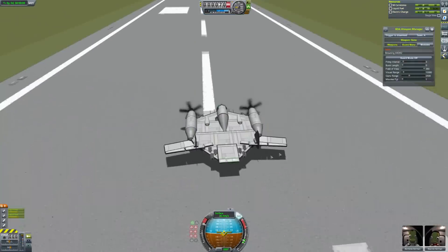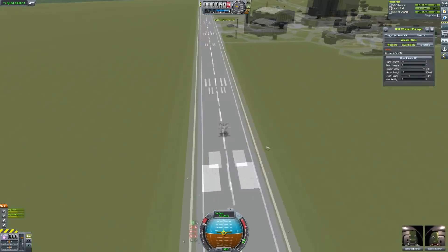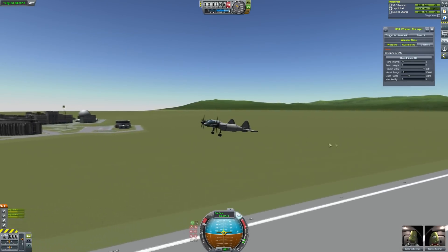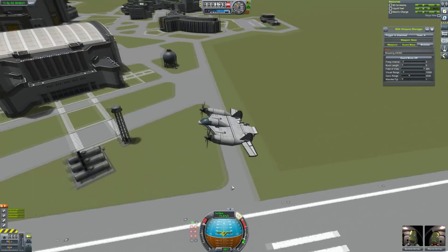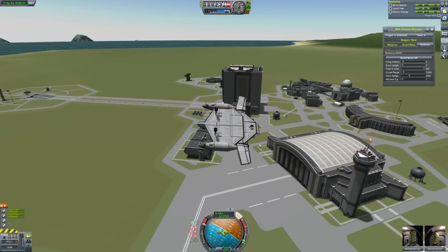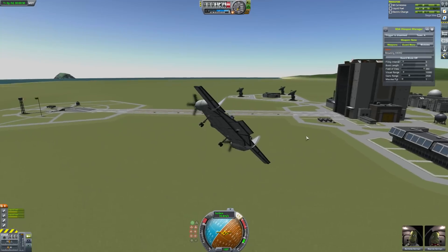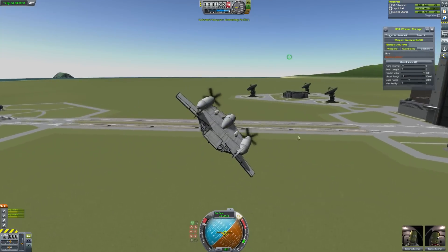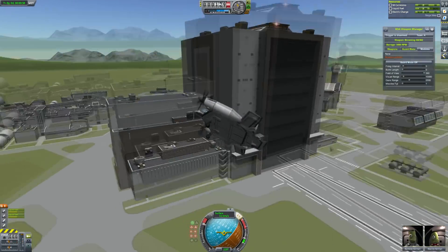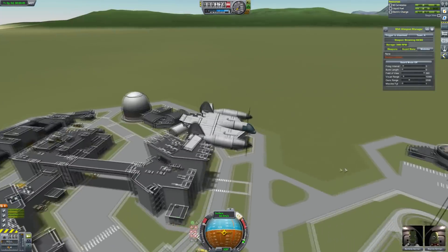We start today with this cool-looking plane called a Vought V173 Flying Pancake, which comes to me from Pierre. The gear doesn't retract, but it's a nice little plane. I believe I said I would fly this on a livestream a while ago, and I'm a man of my words. It's a little armed plane with some 50 cals — probably wouldn't do much in a Jet Showdown, but it's a nice-looking thing.